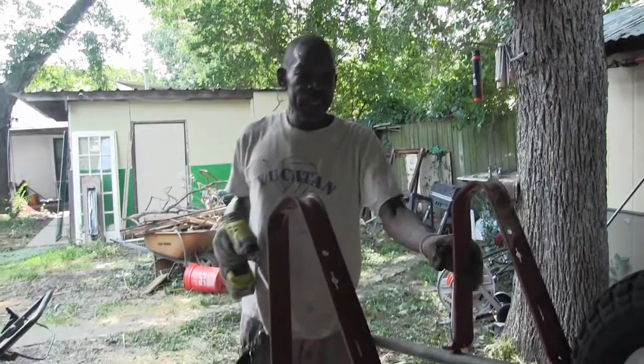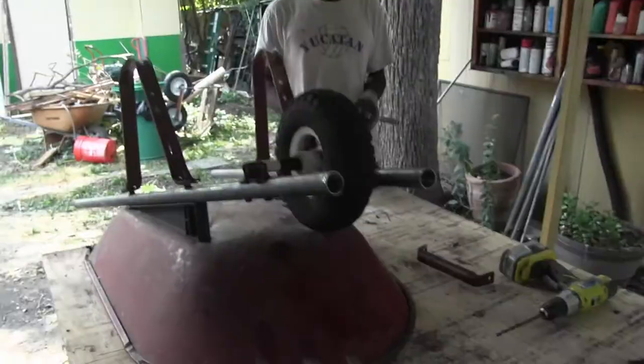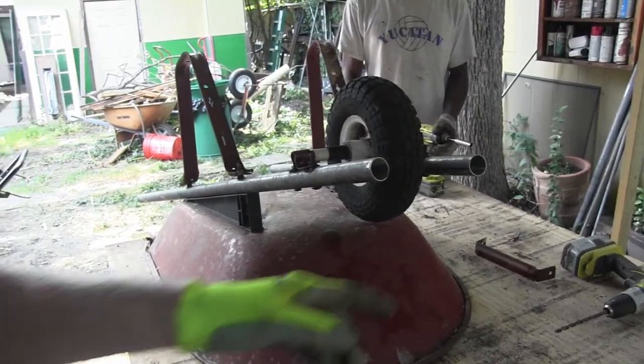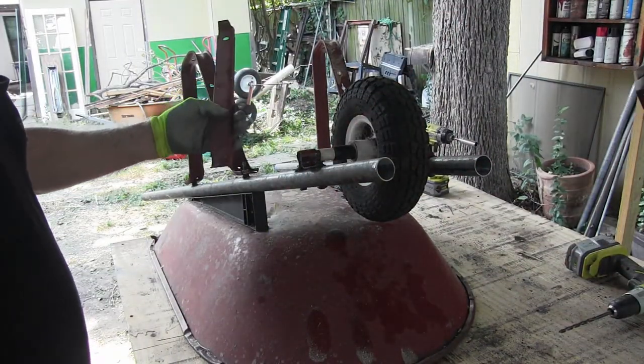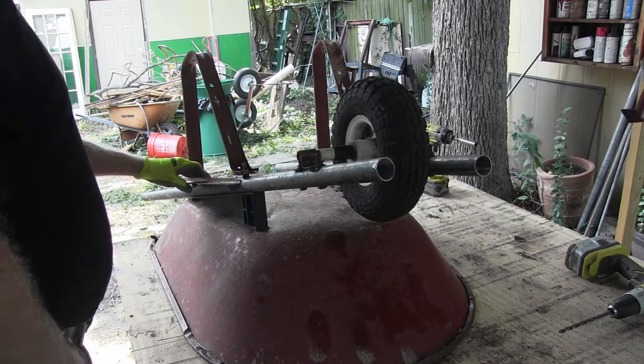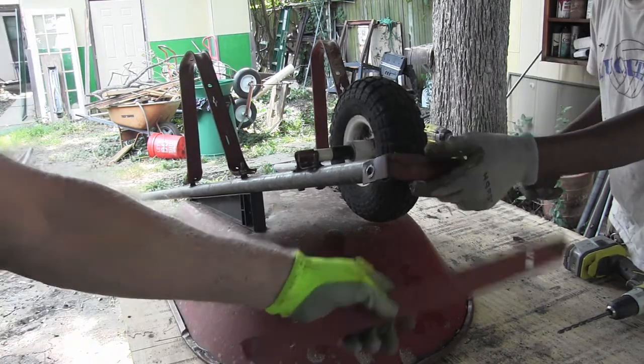All righty, Ron. Now we've got to put this last piece on. Which is the last piece? The end piece. Oh yeah. I'm afraid to ask where this came from. I have no idea. Uh-oh. We've got a piece left over and we don't know where it went.